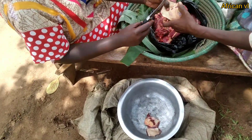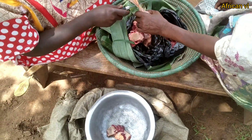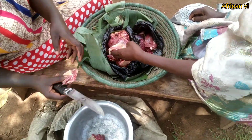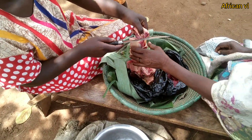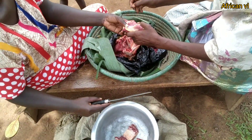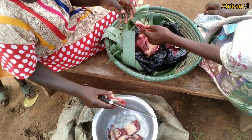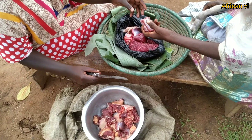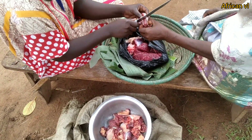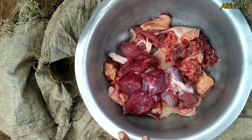And this is our beef. That is the chopping board. This is the beef.